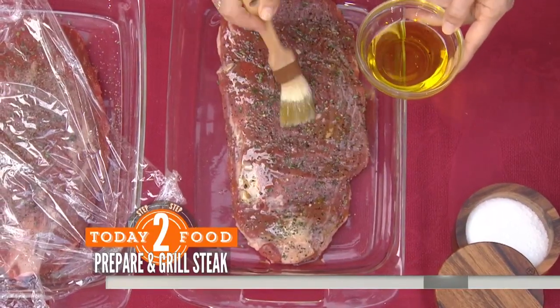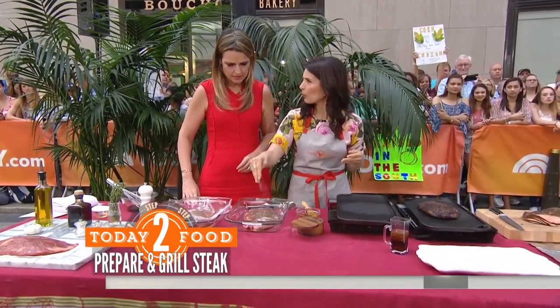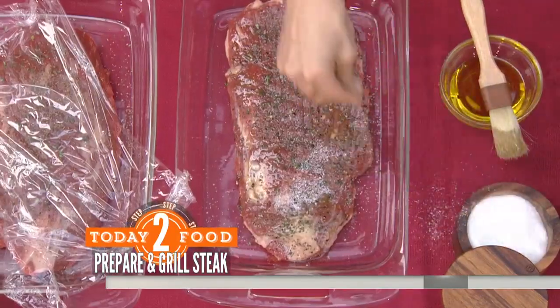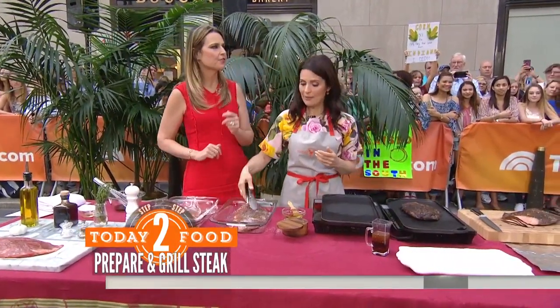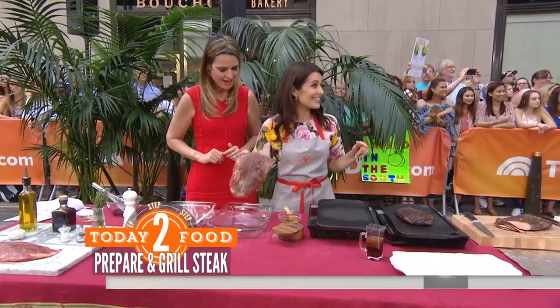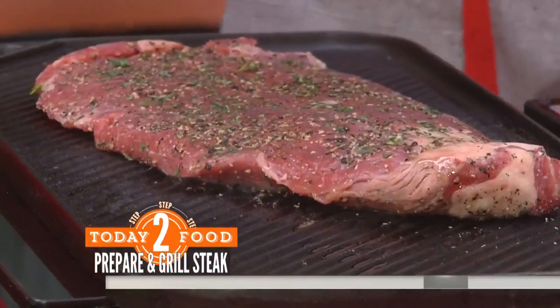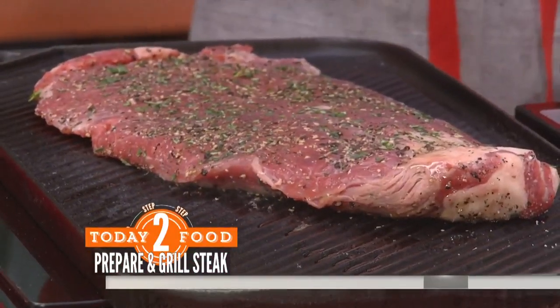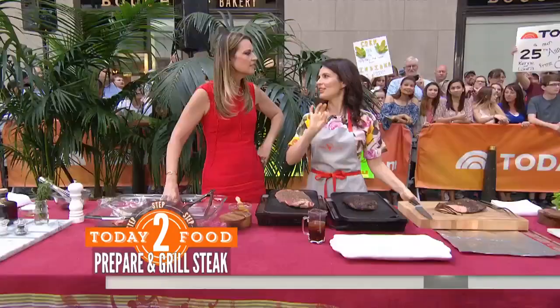Brush it with olive oil so it doesn't stick, and then we have to hit it with some salt — usually about a half a teaspoon per pound or so. This is just kosher salt. This pan has been preheated and we want a hot pan. Do you have any tricks for knowing the pan is hot enough? Put your hand about five inches from it — if it feels hot after about five seconds and you have to pull away, then it's hot. If you're hanging out there all day, it's not hot enough.